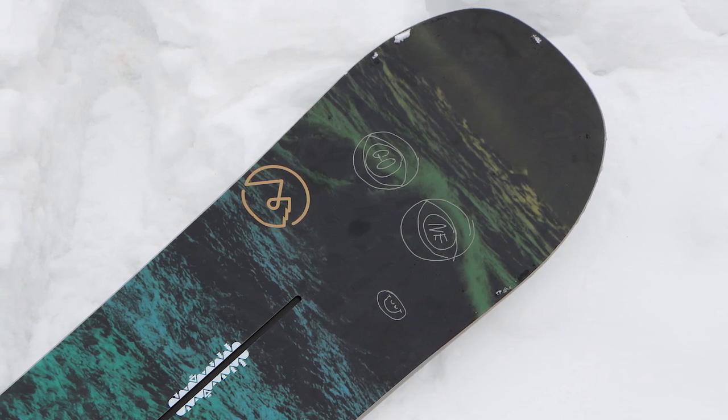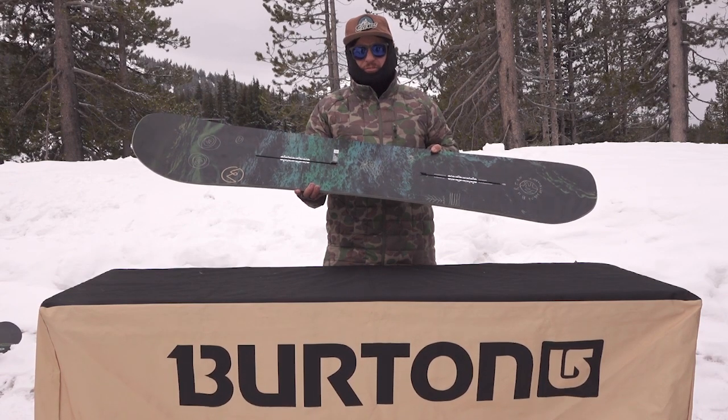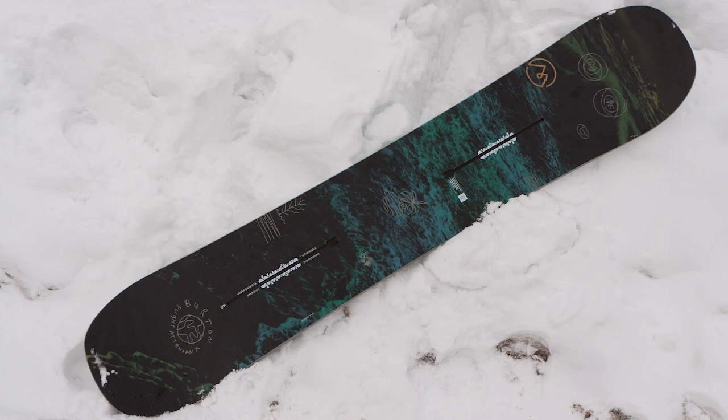This board is for your all-mountain rider, someone who likes to ride the deep stuff, do a little trees, good for your side hits as well.